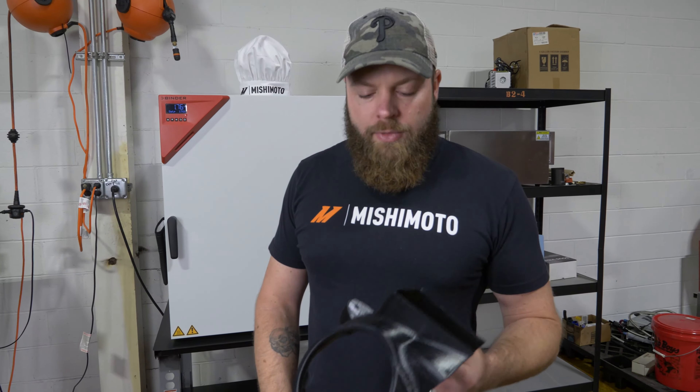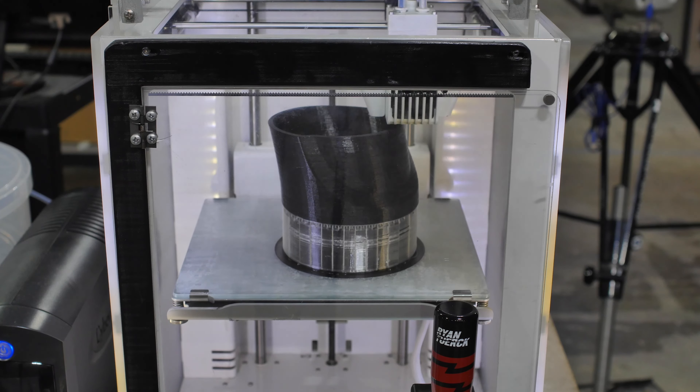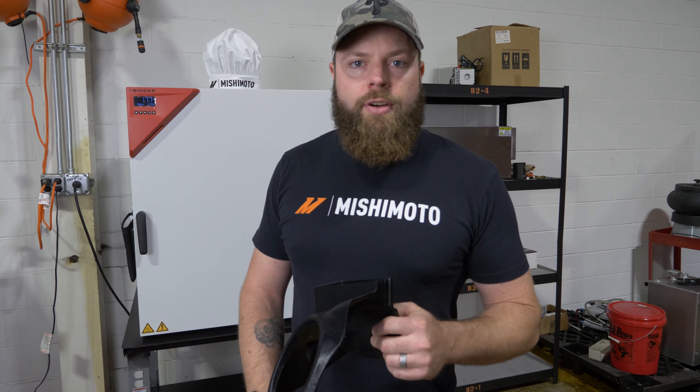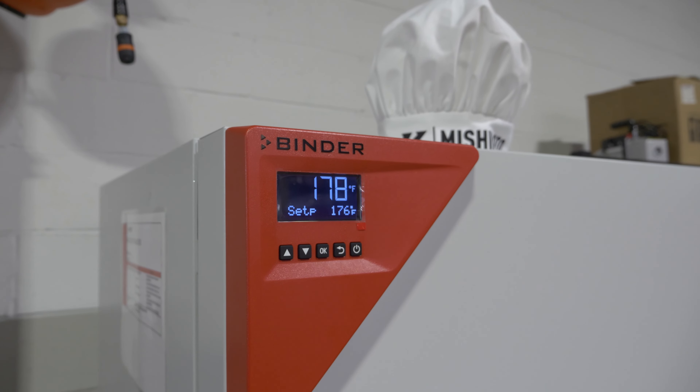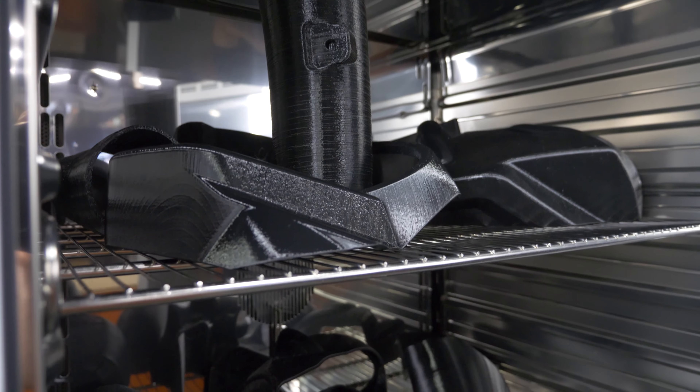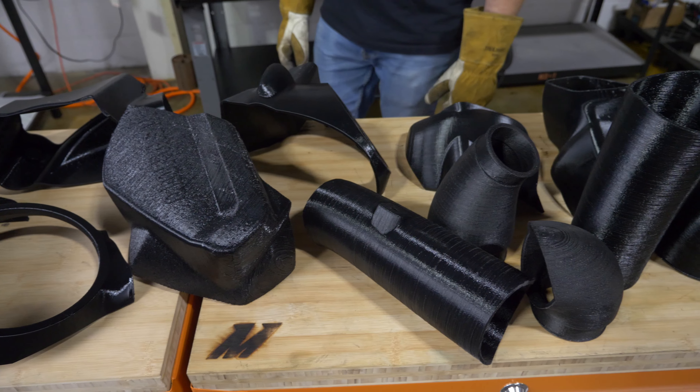Welcome back to the Mishimoto kitchen. We have our G80 intake parts here that we 3D printed. The goal is to long-term test this stuff on the car. What we're going to do is put this in our lab oven for about 7 hours. That's going to anneal this plastic, making it more durable and more heat resistant so that it doesn't melt when we actually use it in the car.